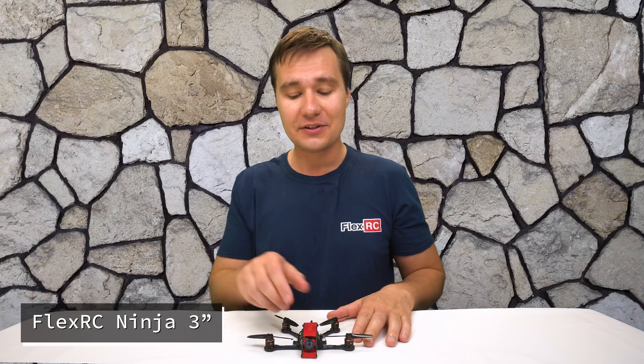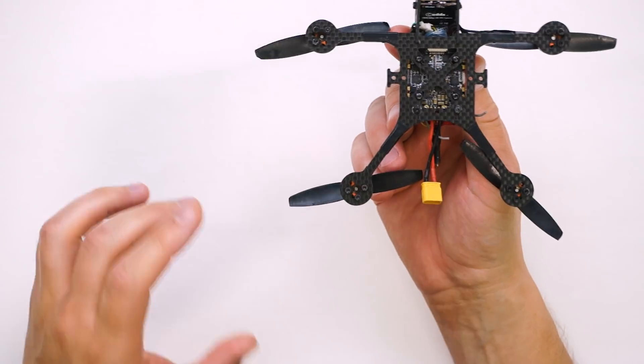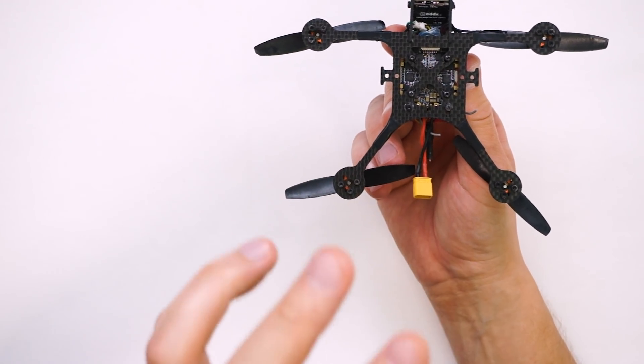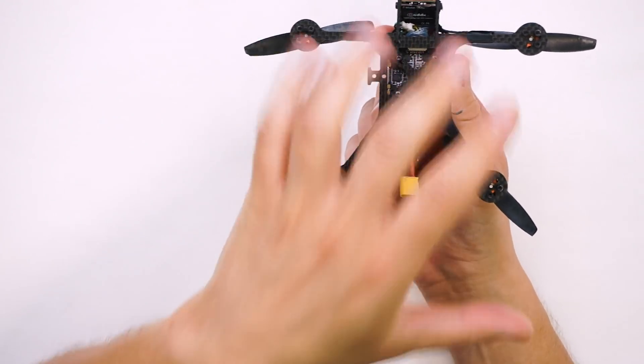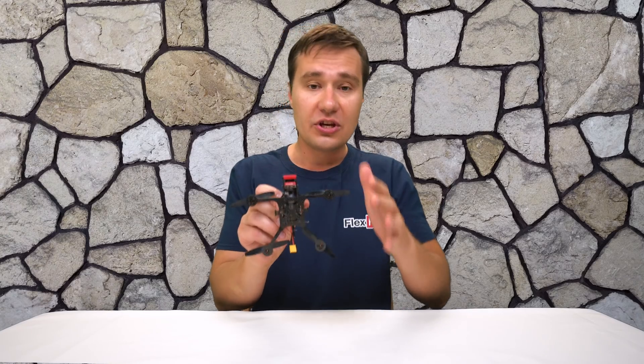First things first, the reason this frame is called Ninja is because the layout, if you look at it, it reminds a person. And propellers are kind of like blades. So it is like a kind of armored but at the same time light frame with a Ninja kind of look.